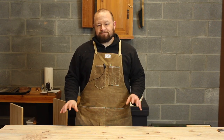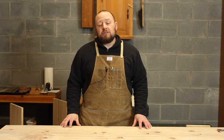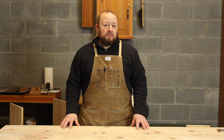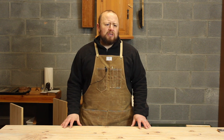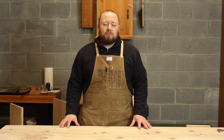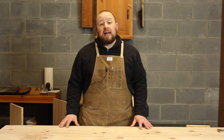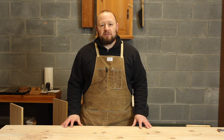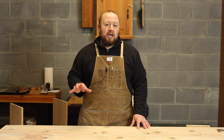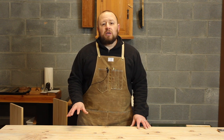Our last question for today comes from Scott, and this one might be a little controversial - or rather, everyone's going to have their own opinion. Scott essentially wants to know: how flat is flat enough? A lot of things written on the internet talk about getting your boards perfectly flat to within thousandths of an inch by hand. Scott wants to know the philosophical reasoning around it. What I want to stress is that this is really not a philosophical question - it comes down to practicality, efficiency, and choice.